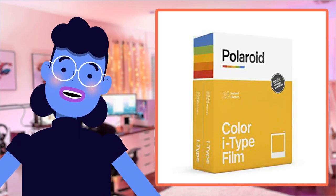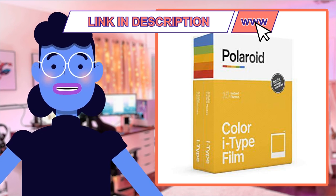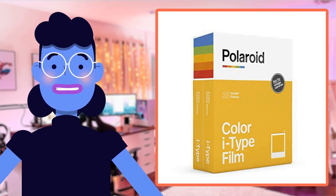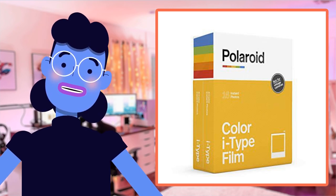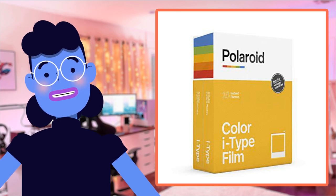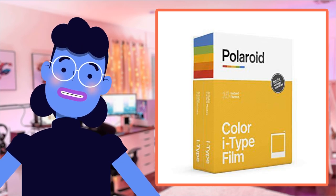Not only are all these cool functions included, but everything you need is right there in front of your eyes. This bundle box comes fully equipped — whether it be color films available in I-Type and 600 formats, or even film pack shields against warm weather days, which can make something special regarding how lively certain snaps turn out.